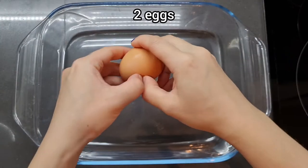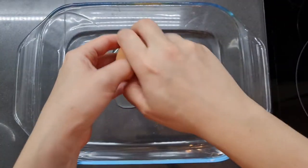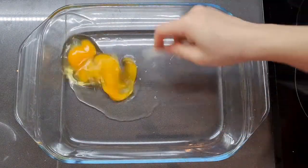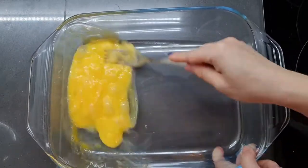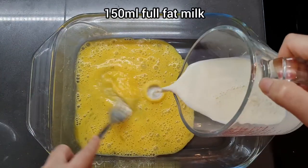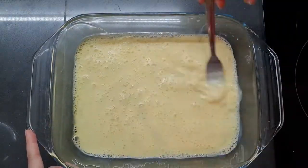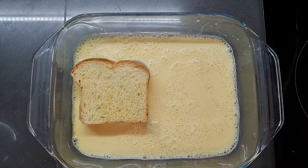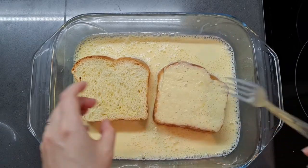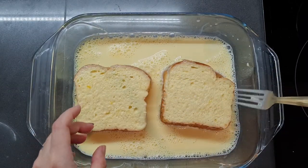Now I'm preparing the custard soak — it's really simple. You're just going to need two eggs and 150ml of milk. I'm cracking two eggs into the dish that I plan on soaking the bread in, to minimize washing up. I'm using full fat milk — you can use any milk, but full fat gives the richest possible outcome. Now just stick those two massive slices of bread in, give them a turn so both sides get a good coating, and set aside for about five to ten minutes. Remember to give them a good flip over halfway through.